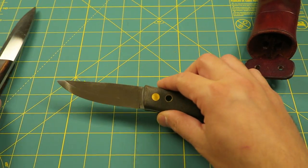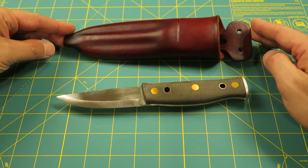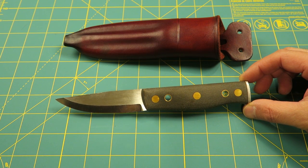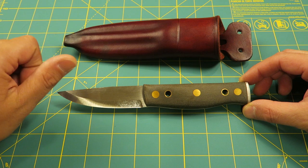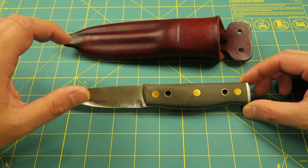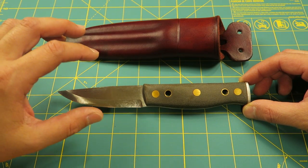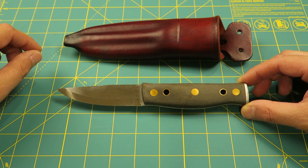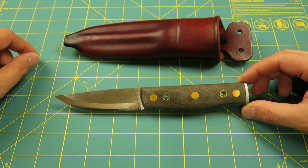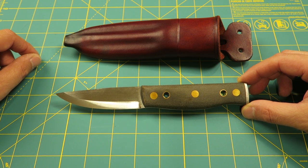Anyway, my name is Whiskey Fox, and I do appreciate you tuning in. Today we've looked at the Skookum Bush Tool. I want you to go ahead and leave me a thumbs up if you liked the video, subscribe if you're not already, share with your friends if you thought this was cool, and if you want to talk about this knife go down to the comment section and have at it — I'll respond any way I can. I do appreciate you folks a lot. You guys have a good day, take care.